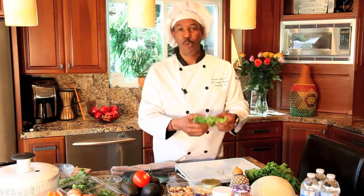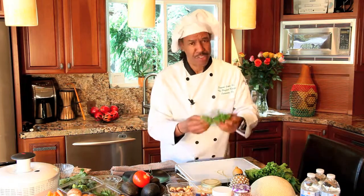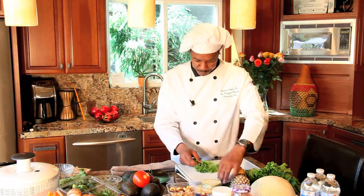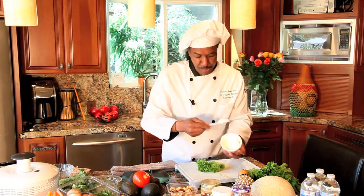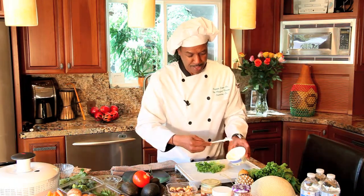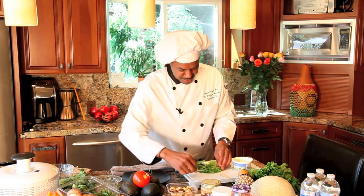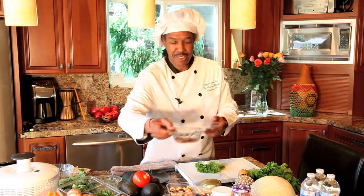First, start off with the lettuce, and be sure to tell your mom she has to wash the lettuce for you. Wash the lettuce and lay it out. Next, take your cream cheese — you don't need a lot on this, just a very little bit. Once we put everything in there it'll be enough for a snack. Start by taking a little bit of cream cheese and going down one side of the lettuce, then take another little piece and go down the other side.